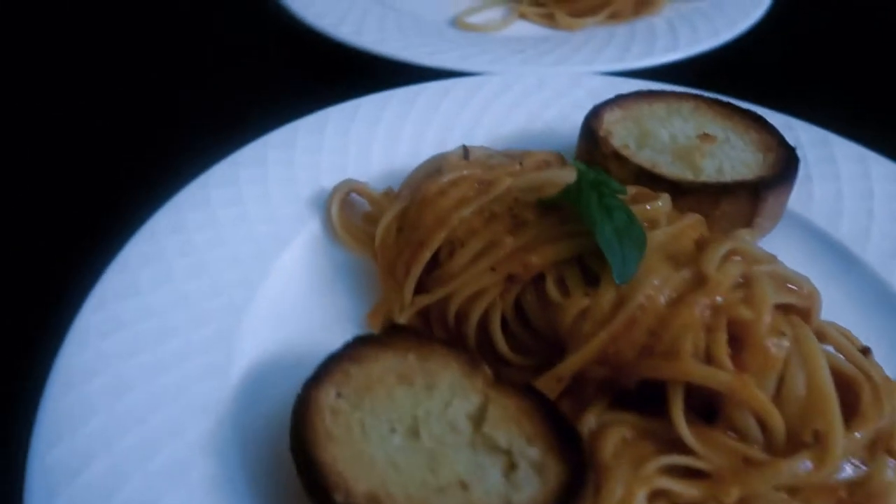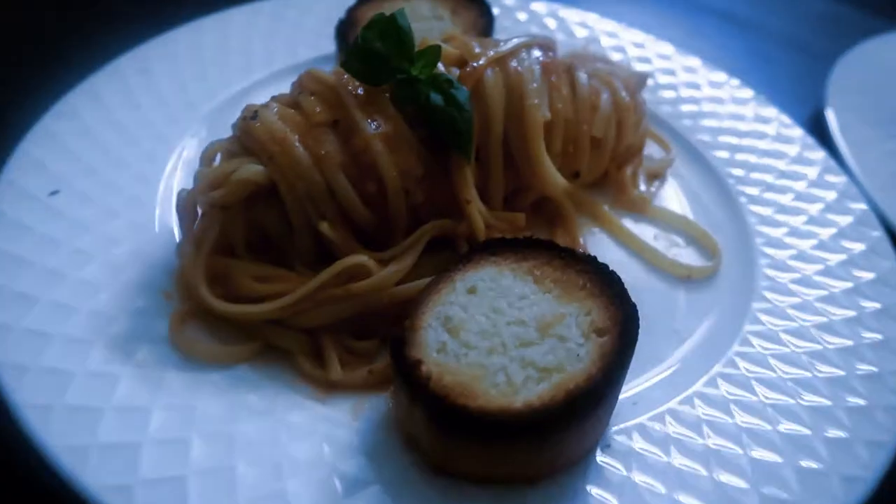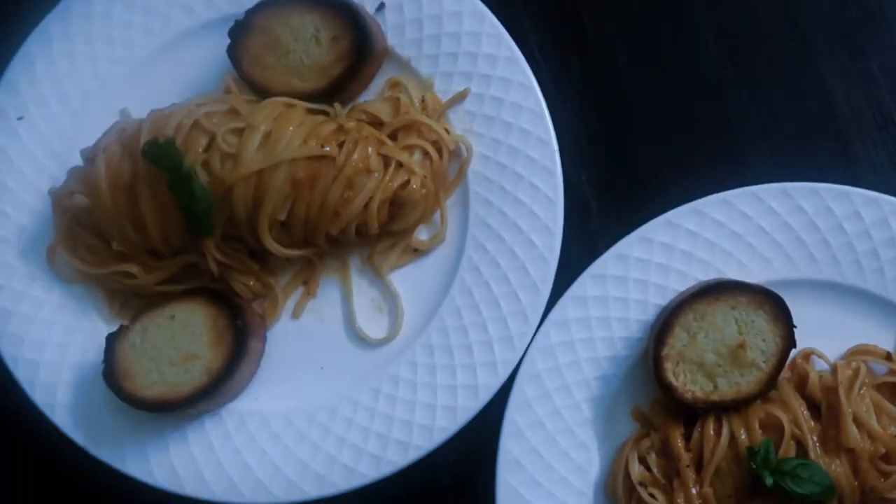I would suggest adding an eggplant parm on top — that would be really delicious. If you haven't already, please subscribe and hit that like button if you like veggie videos and this is something you're into.